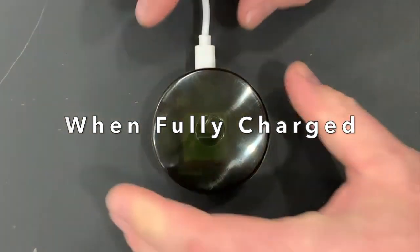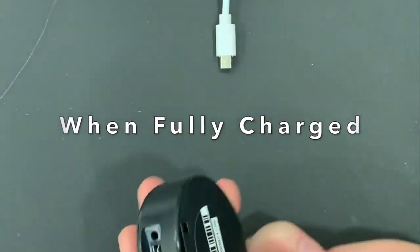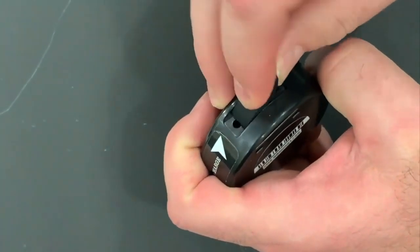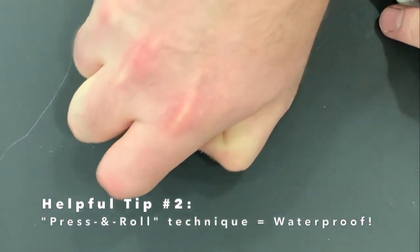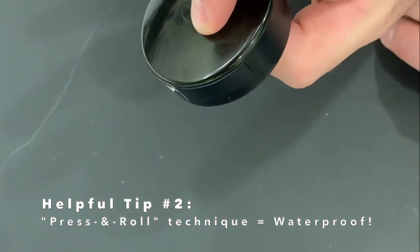Once your device is fully charged, unplug the cable. Reinsert the waterproof USB cap by tucking it in on one side, tucking it in on the other, and giving it a press and roll to create your watertight seal.